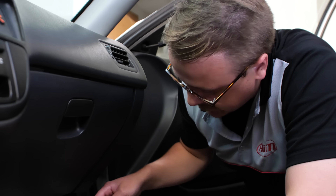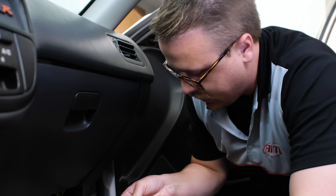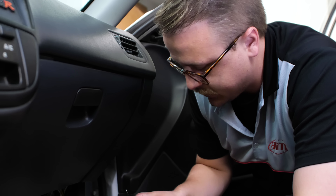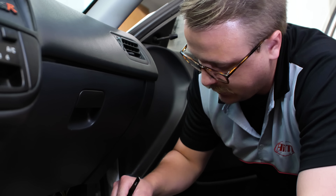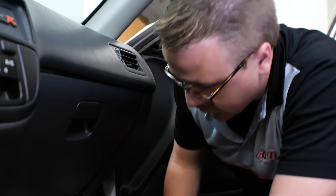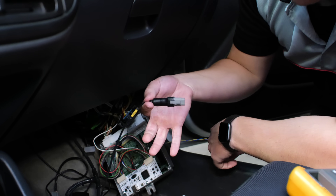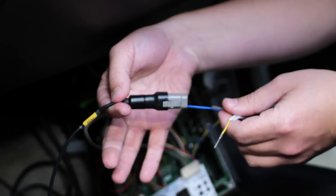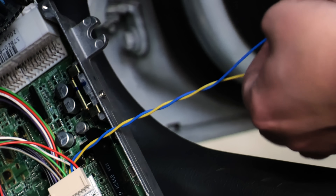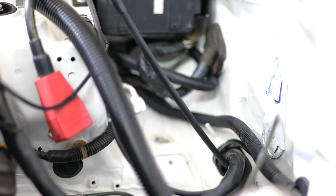I am taking the CAN high and CAN low out of the Honda data, separating it out, twisting it up as you should with CAN, and heat shrinking it so it looks nice and protected, then putting a new connector on it — a DTM-style connector mated to our ECU connector, so we have a nice connection. The digital dash connects to multiple data inputs on the car, the obvious one being the ECU. This comes from a CAN output signal from the Honda data ECU. This will give the dash all of the information that the ECU has, like vehicle speed, RPM, coolant temp, and more.